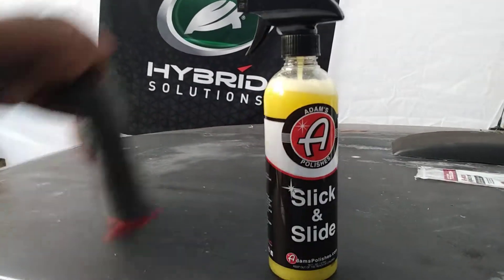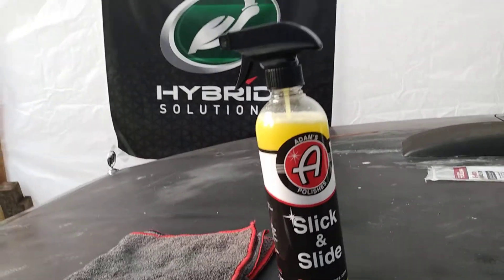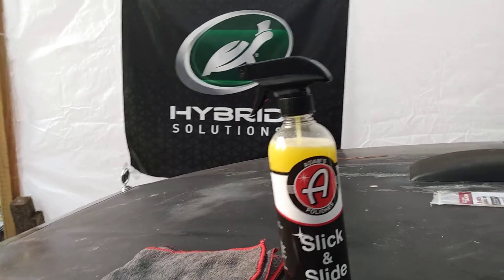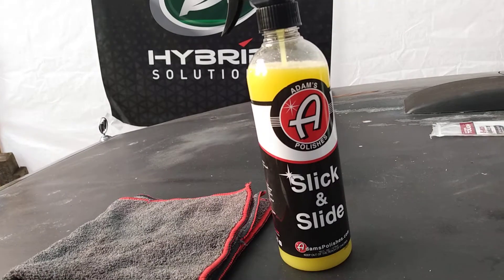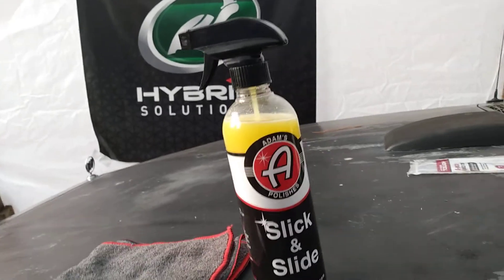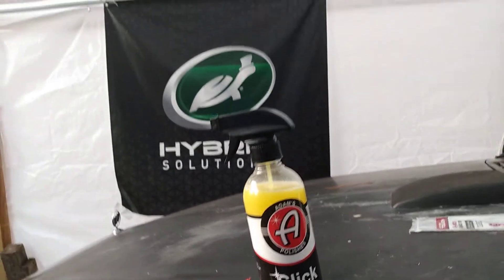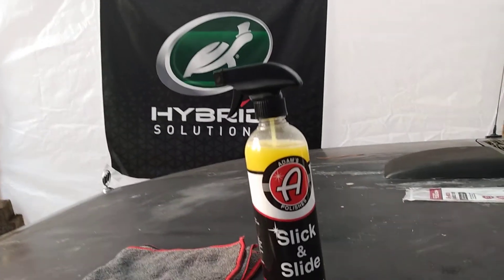This stuff reminds me a lot of the Technist's Choice ceramic detail spray. It's not exactly that — it looks more like a traditional detail spray but it does remind me of it. Retail price: I paid 15 bucks for this on Amazon. I just wanted to try it out — it's one of Adam's newest products.